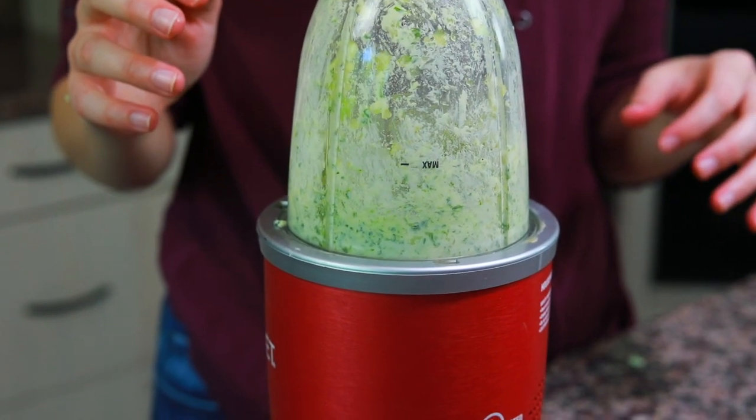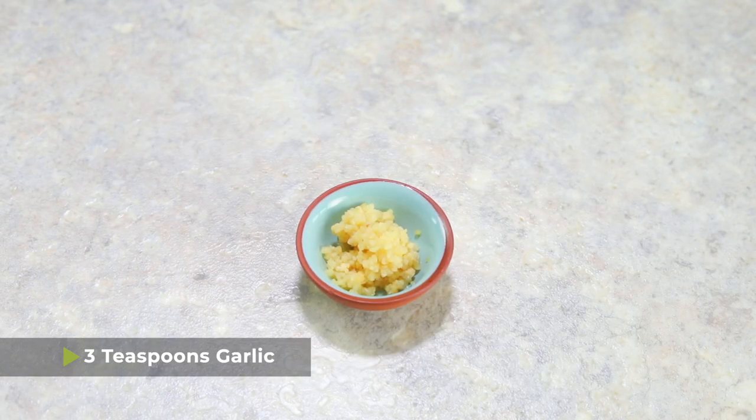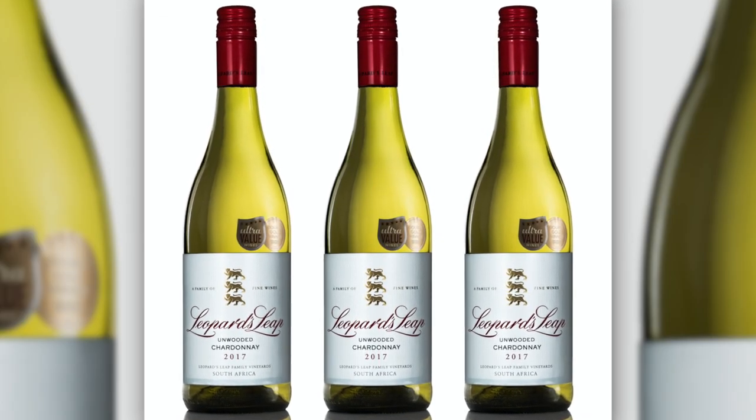Now we're going to make the garlic butter — you can use this recipe for anything that you need garlic butter for, but it's perfect for escargot. Into a blender, food processor, or a single-serving blender, you're going to add five tablespoons of softened butter, three teaspoons of garlic — yes, that's a lot but it's wonderful — a quarter cup of parsley, and one tablespoon of white wine. Chardonnay is the recommended white wine to drink with escargot, so if you're enjoying a bottle while having your French appetizer, just put a tablespoon into the recipe too. Put the lid on and blend it up.